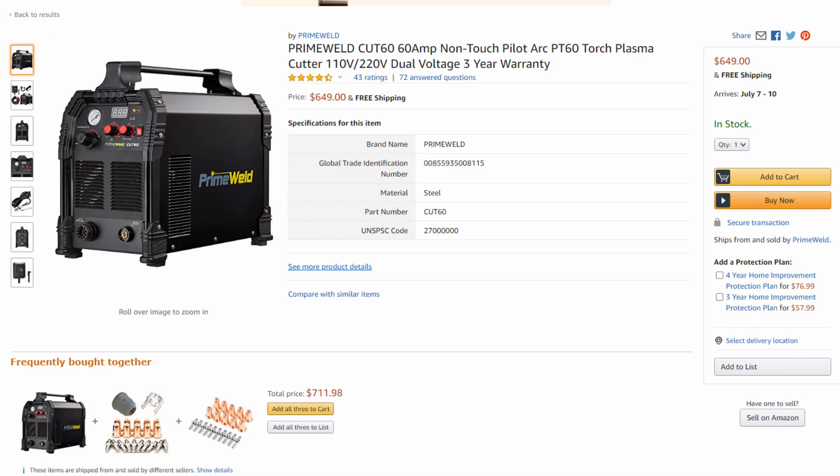If you guys have any questions about this machine, the Lotos, or any of the other plasma cutters, feel free to post them in the comments below — I'll do my best to help you out. You can check my channel out as well; I have a bunch of different plasma cutter videos helping people navigate through all of their options. Lately, Prime Weld has been one of the best sellers because of their great warranty, and people are starting to catch on that their machines are built really well and are just a great value. I'll have the links to both machines in the video description. Have a good one, and we'll see you in the next one.